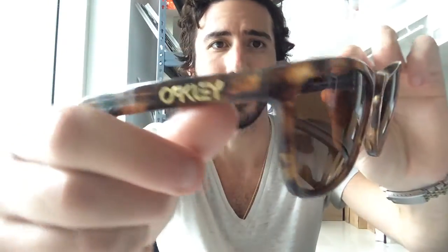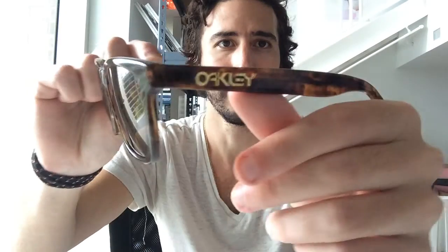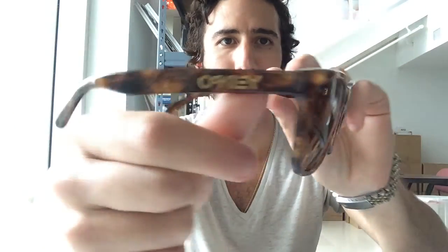What's up guys, it's Pablo with ShadesDaddy.com and today I'm showing you guys the Oakley Frogskins LX. I love this pair — as you can see, these are dark tortoise color. They look lighter because we're doing this video with a lot of light. As you can see, the gold on both temples' logo is just so cool.